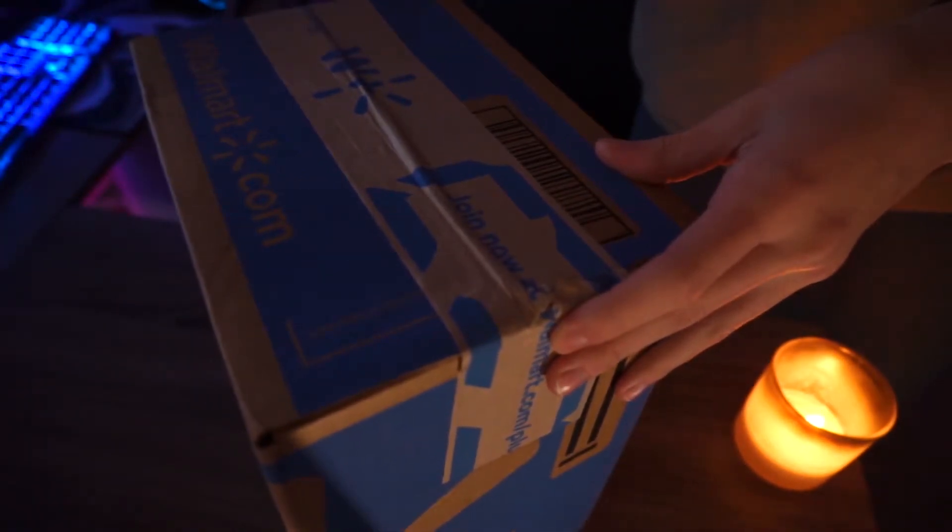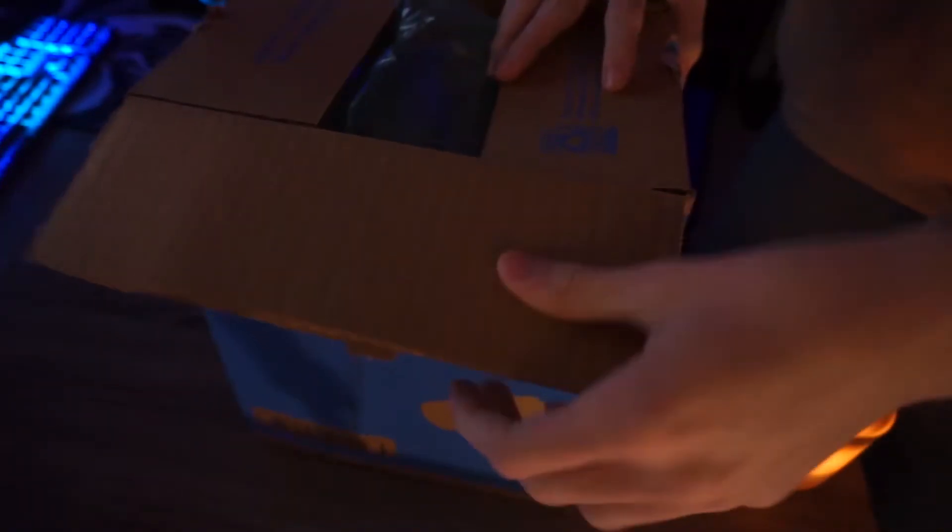I forgot where my cram bit is, so we're just going to crank right into this with some scissors. All right, boys, let's pull this open. Okay, so that's all that was in the box. That was kind of weird — it was all that packaging and it's just this thin, skinny box here.